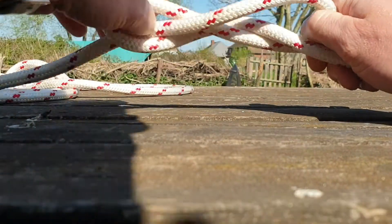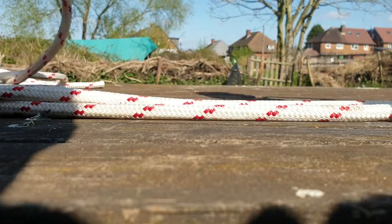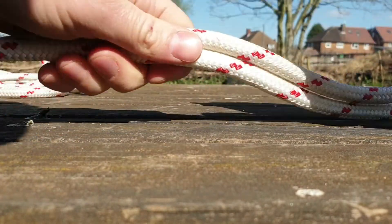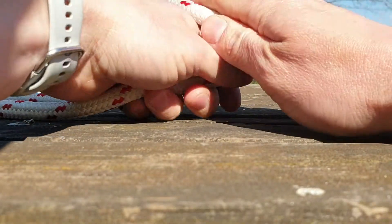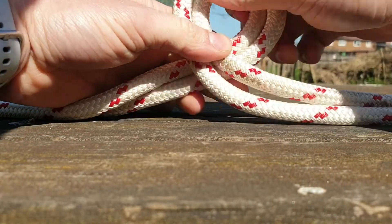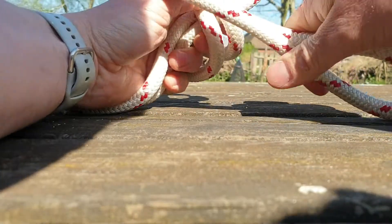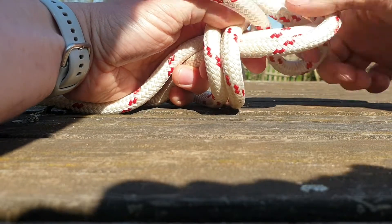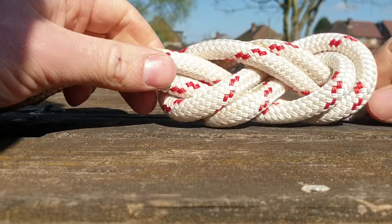Now if you want to do it on the bight, you get a bight of rope — fold the rope in half — and the same again this time. You make a loop, go all the way around, and back through those two bits there. You'll get a figure-of-eight knot, like so.